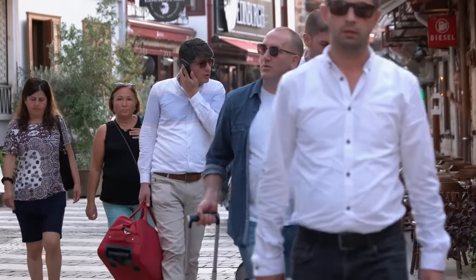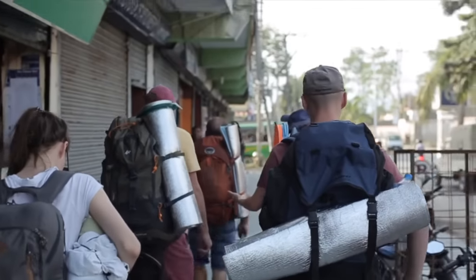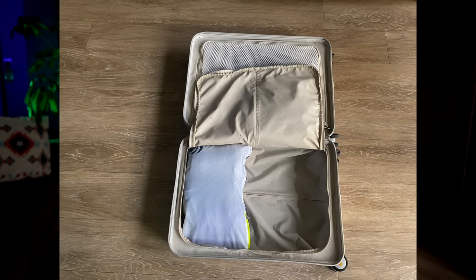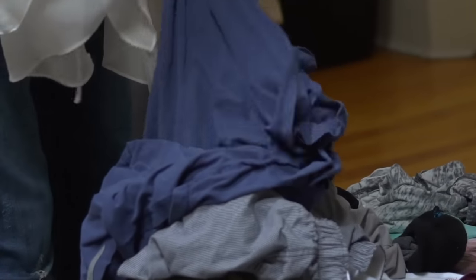Packing more than you need can also add stress during your trip, especially if you are moving around from place to place and frequently needing to pack and unpack. The added compression feature also comes with a higher chance of your clothing ending up creased and wrinkled. If your items do end up wrinkled, you can consider traveling with some wrinkle release spray as well as hanging your clothing in the bathroom while you take a hot shower — the steam is going to help release those creases and wrinkles.